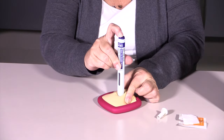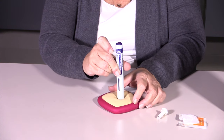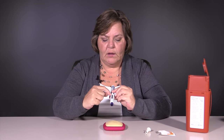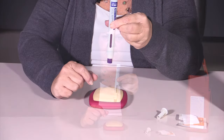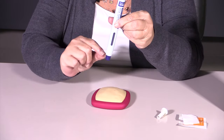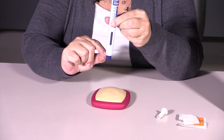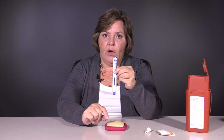You'll hear a click, and then a second click. A blue indicator guide will come down to show that the medication has been dispensed, and this guard will have come down farther than when you first started. You're all finished — deposit this into your sharps container. And that's all there is to injecting Enbrel.